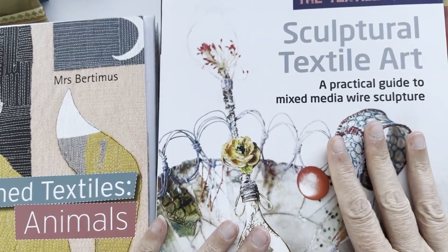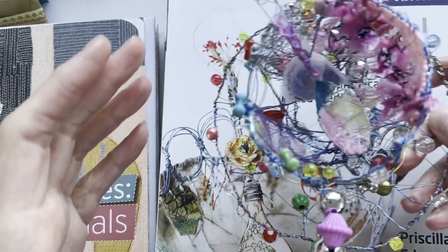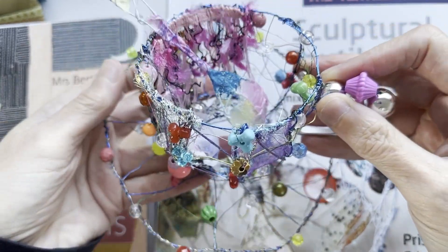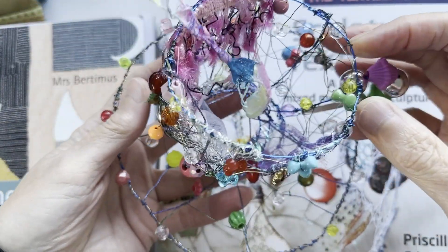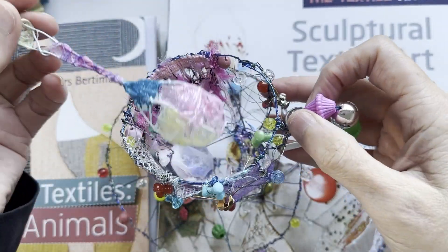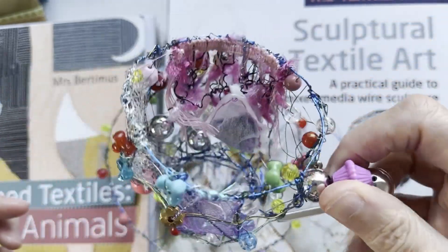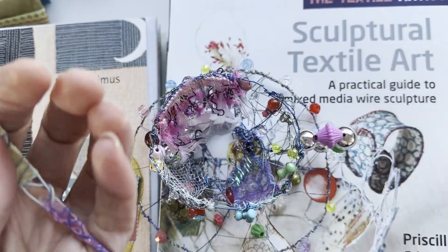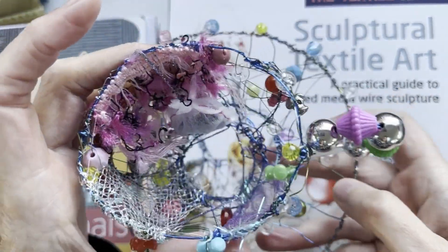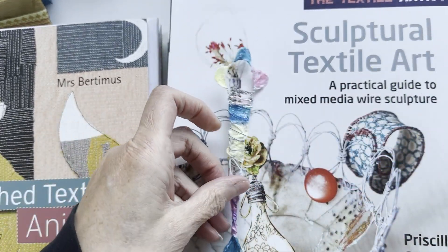So the first one is one I found recently when I was making my cups. I've been making some wire cups for an Alice in Wonderland challenge, which has 10 different artists in it. I made this sculptural wire cup with additions - it's even got a little handle, a little saucer, and I did this spoon. Now this spoon was from this book; the cup was from me looking at pictures and figuring it out, and then I found this book.